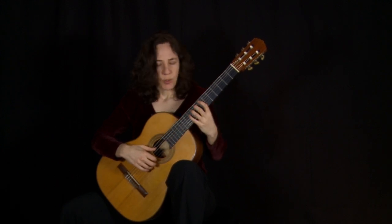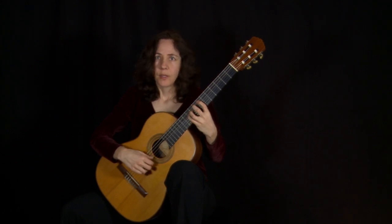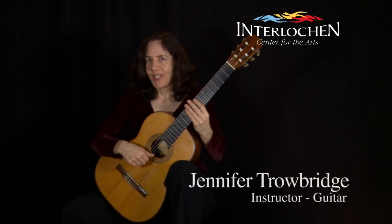These exercises train your thumb to have very close contact with the string and create the sound that you want. Thank you for watching — have fun with the exercise.